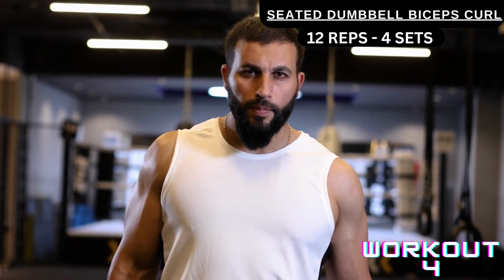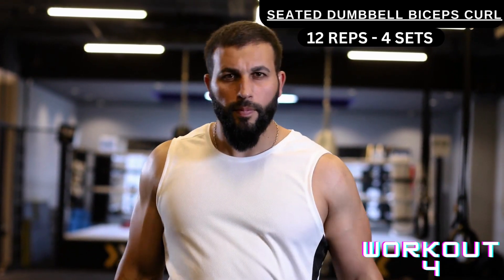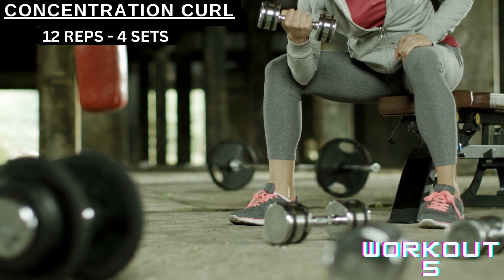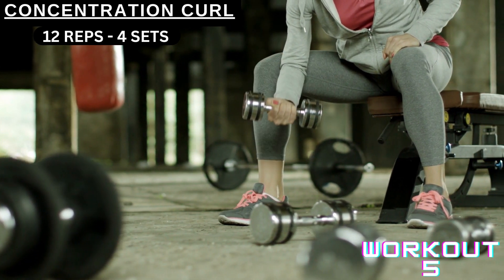Workout number four is seated dumbbell biceps curls. You're gonna perform 12 reps each set, four sets. Last is concentration curl — you're gonna perform four sets, increasing the weight each set.